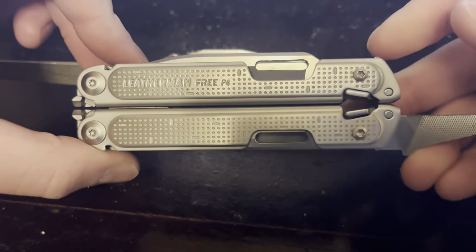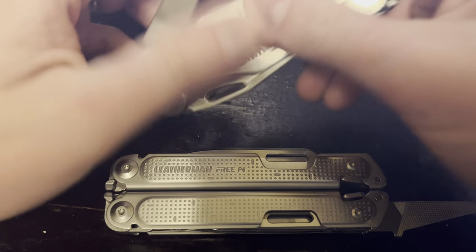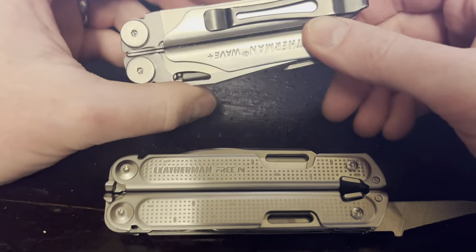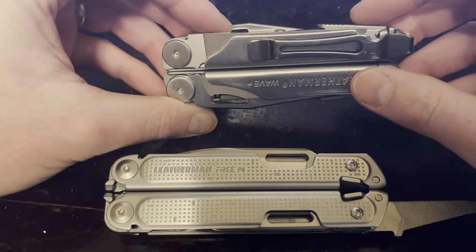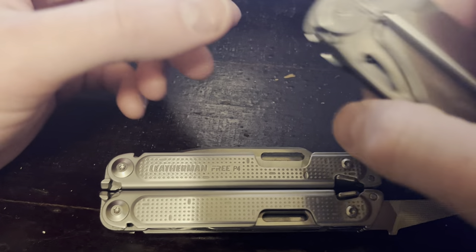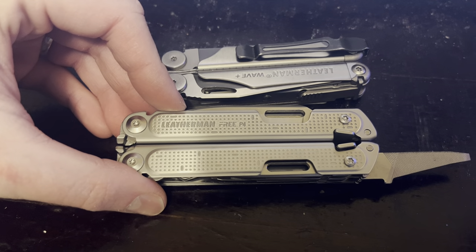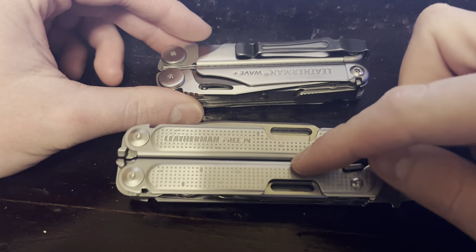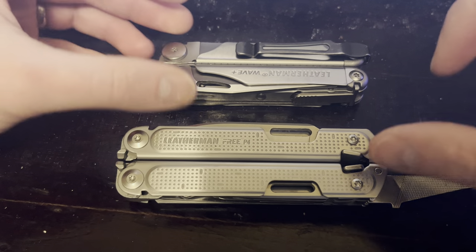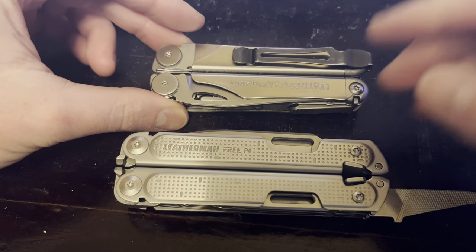Obviously the big thing with the P4 is the one-handed operation — that's its claim to fame. What I've found is I can open everything on the Wave one-handed if it comes down to it. The pliers are the easiest part — I can just sling it open easily. And the blade, which is the most common thing you need, is perfectly easy to get to. Everything else in a pinch I can get to one-handed too. My point is it's not that big an advantage to me because 90% of the time I've got two hands when I'm working anyway. If you have a disability or do certain types of work, it can be a huge advantage, but personally that's not a game changer for me.